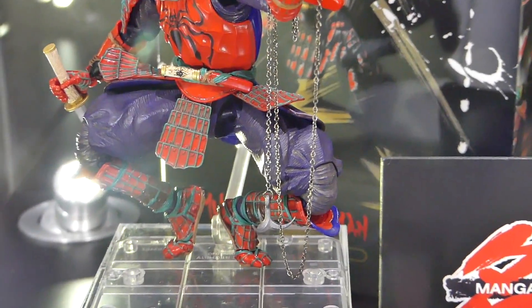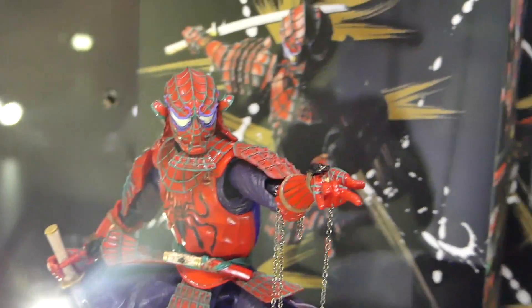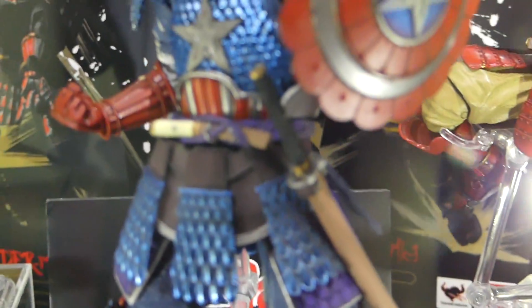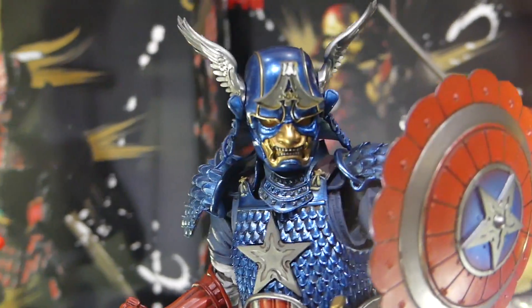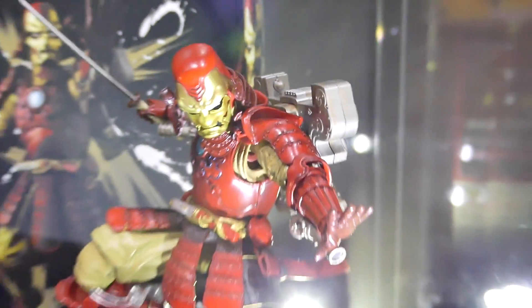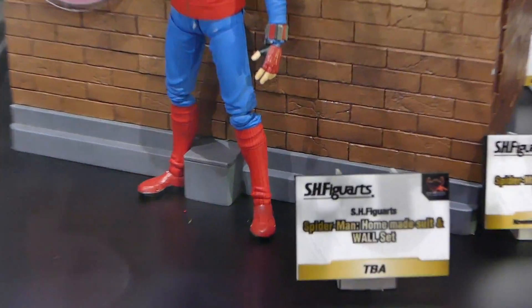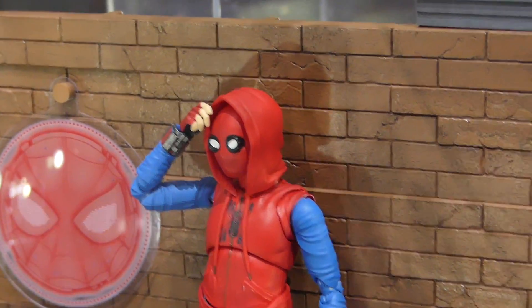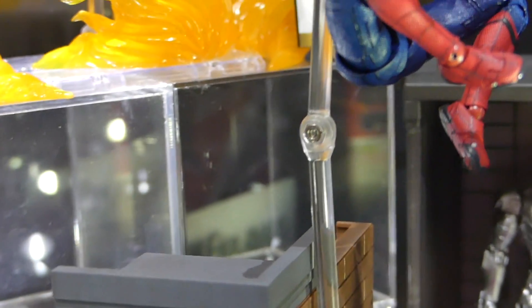Then we got the Realization Marvel figures with Spider-Man looking really sick, and Captain America looking awesome — Captain Japanese, that's what it really is. And then we got Iron Man looking really awesome. And then we got Spider-Man Homecoming figures. We got the homemade suit, which looks sick.